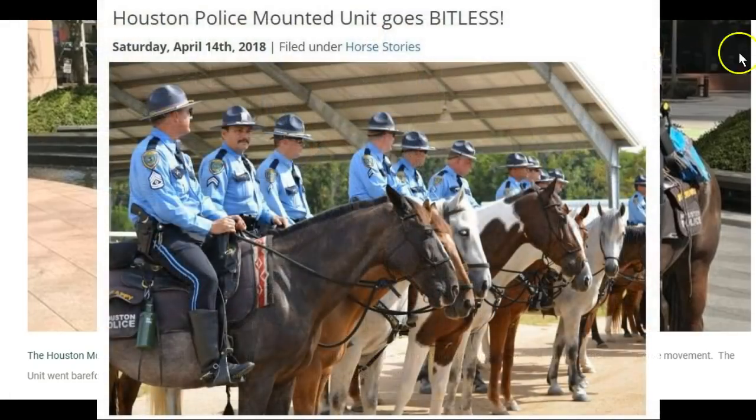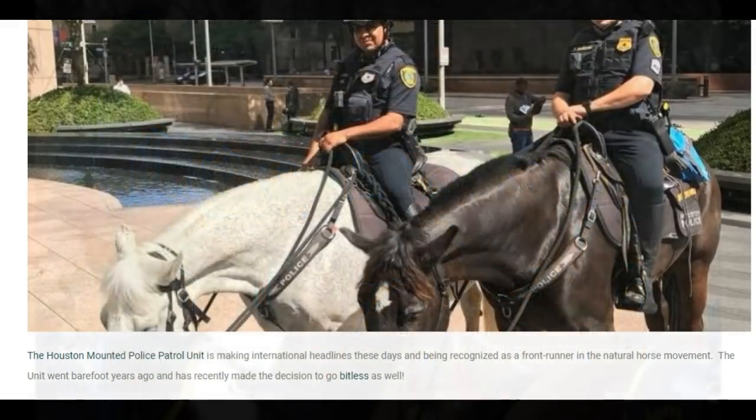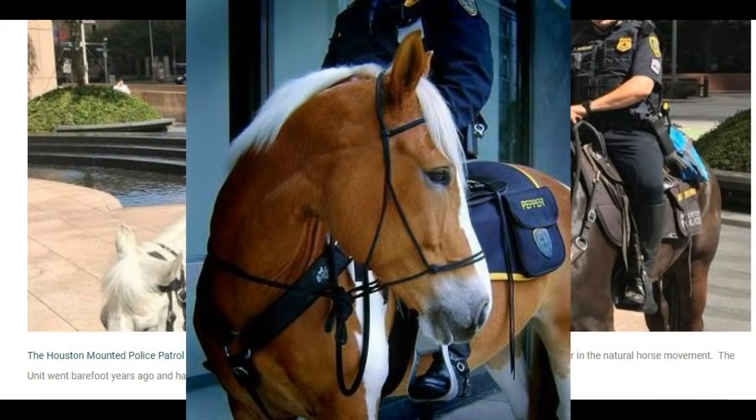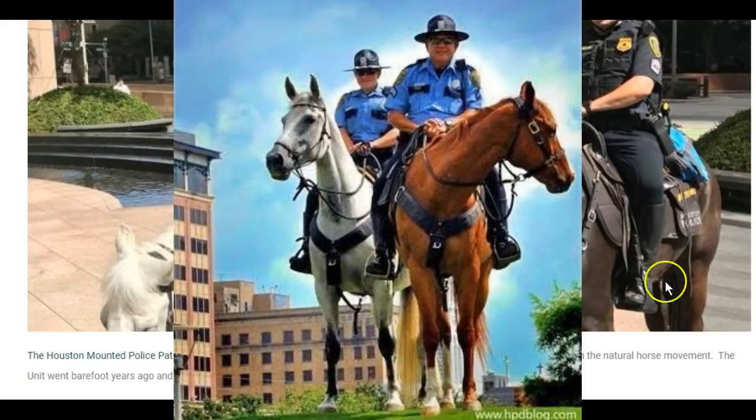I hope more people follow suit on this, because metal on a horse's mouth is an archaic way to work and train a horse. Metal on their feet is the same way, and metal spurs jabbing them too. The less metal you can have around and on a horse, the better it is for the horse.